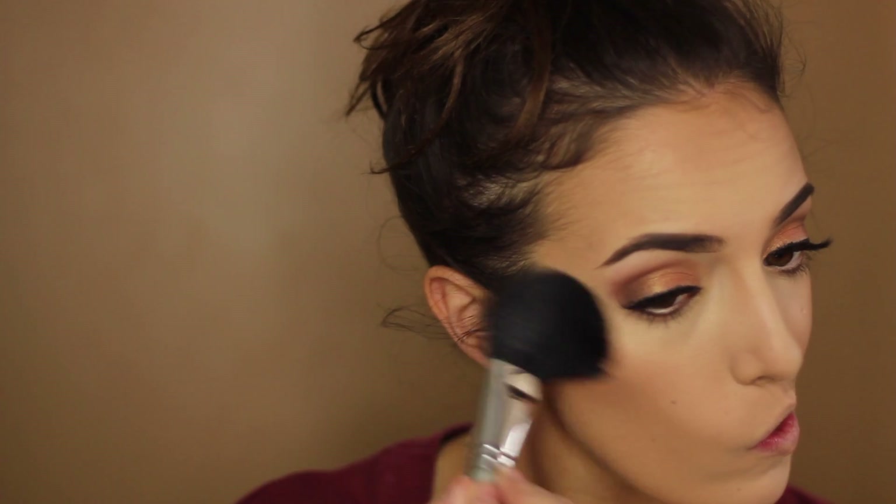Last but not least, I'm going to take my Becca Shimmering Skin Perfector in Opal. I got this one after I got Moonstone and I kind of regret getting Moonstone because I love this one so much more. It's beautiful — it just adds the nicest glow to your face.